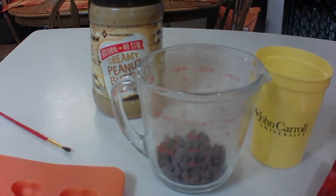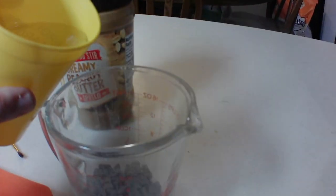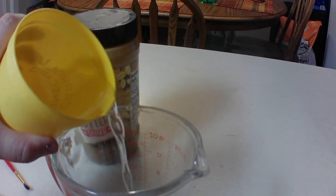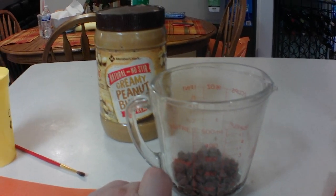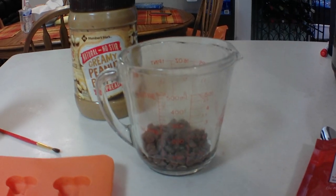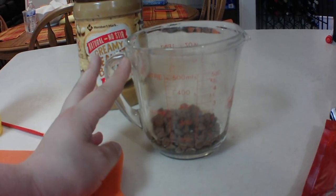I'm gonna add a little bit of water just so it melts a little bit better — for me at least, this is optional. I just filled it a tad — you don't need that much water. We're gonna put this in for maybe a minute thirty or two minutes, stir it, and if it needs to heat up a little bit more we'll do that as well. So let's put this in the microwave.